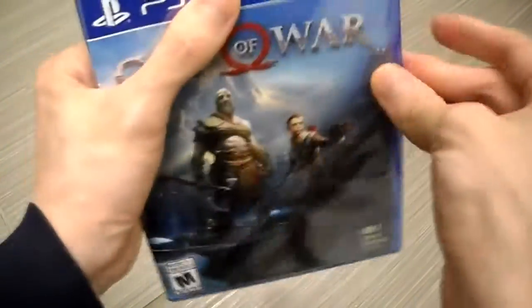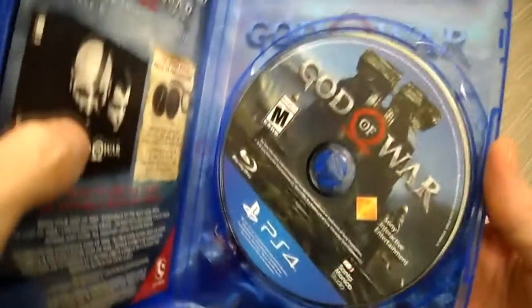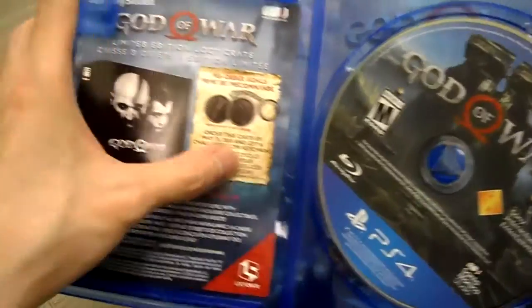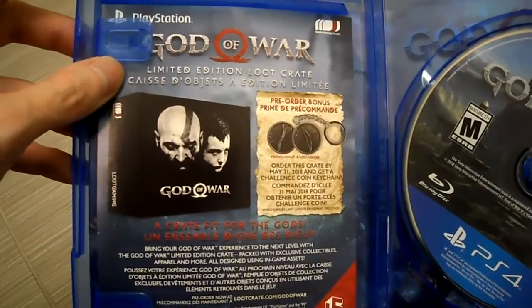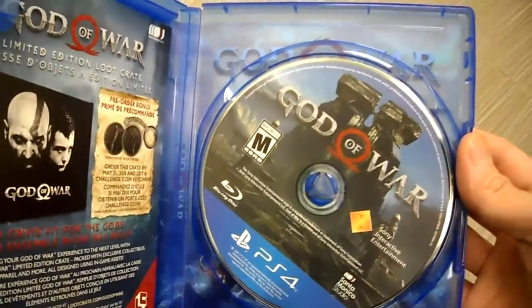Let's open this up. Check this out — there is a reversible cover. I didn't know this, I didn't even state that. Look at that! And there is a loot crate insert for God of War.